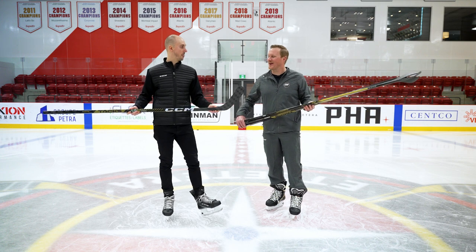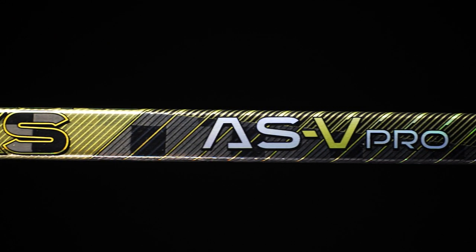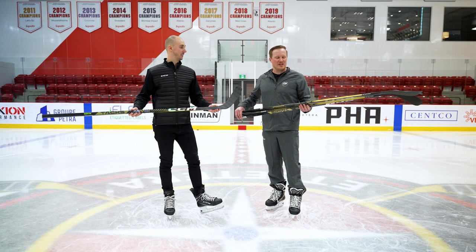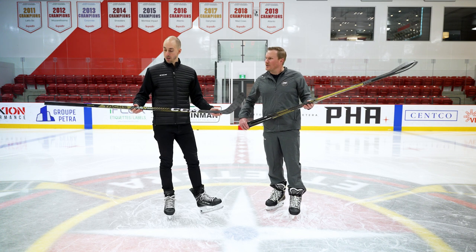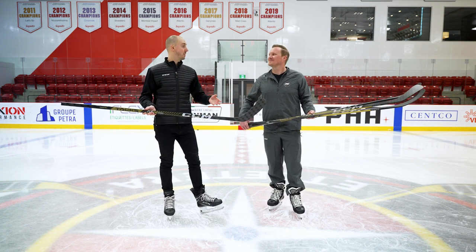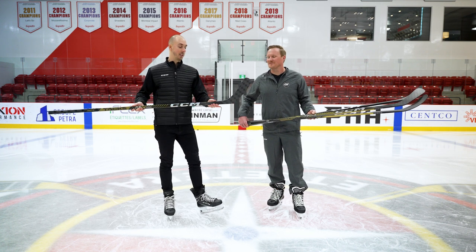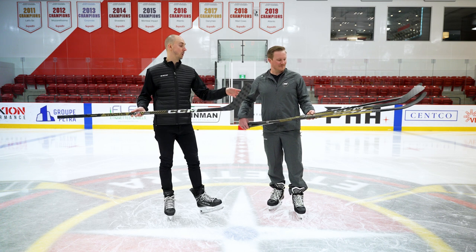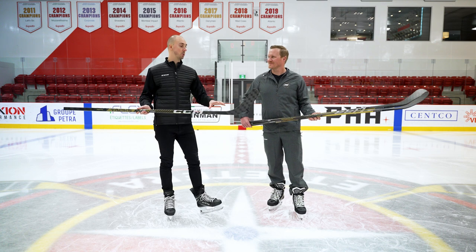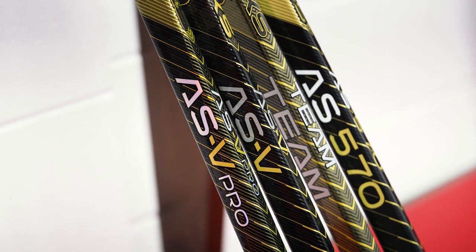You can tell it's a change in direction this year, especially with the visual update going more with the victory gold. Looks do matter, and we have seen a really great response. The name bar has been very popular — it allows you to customize your stick by adding your number or player name, making it unique to yourself. It's available on the AS5 as well, and we've also added it to the team stick as a new feature for 2022.